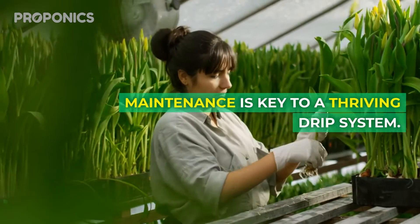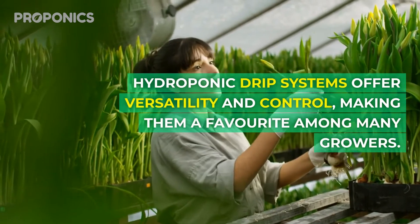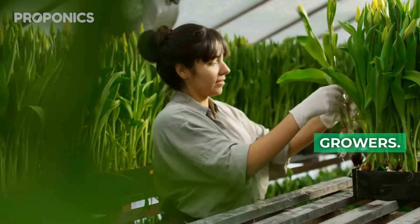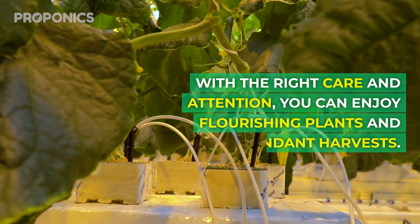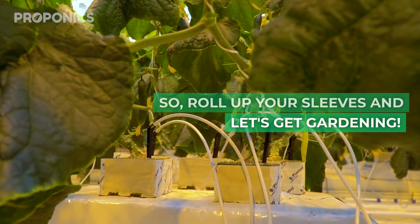Maintenance is key to a thriving drip system. Hydroponic drip systems offer versatility and control, making them a favourite among many growers. With the right care and attention, you can enjoy flourishing plants and an abundant harvest. So roll up your sleeves and let's get gardening!